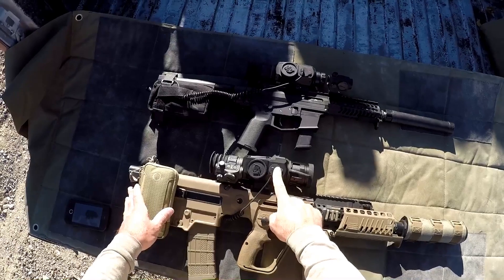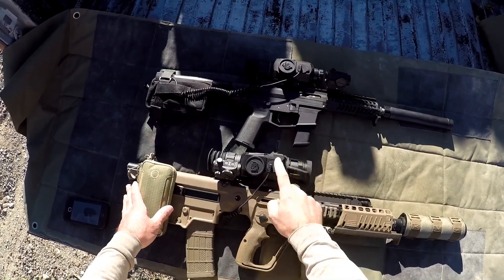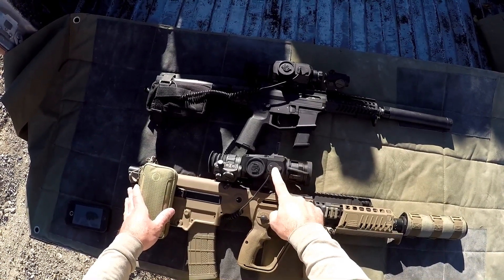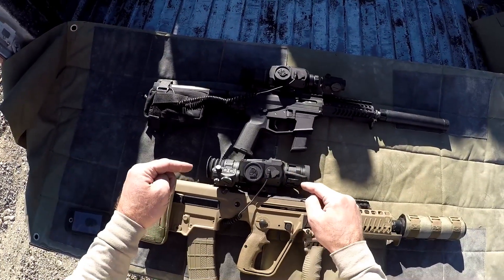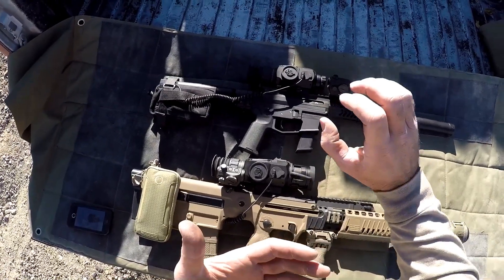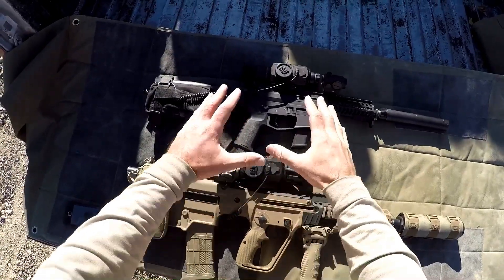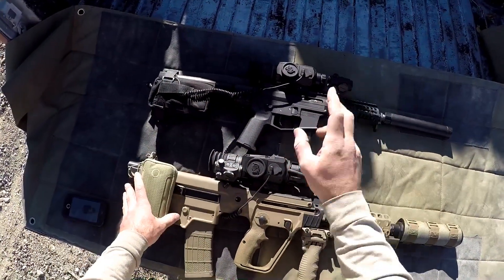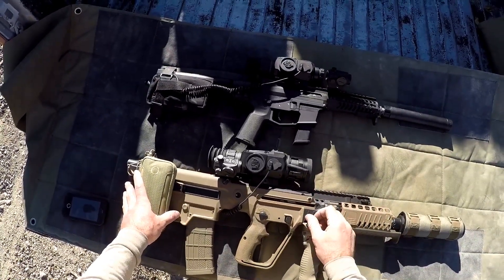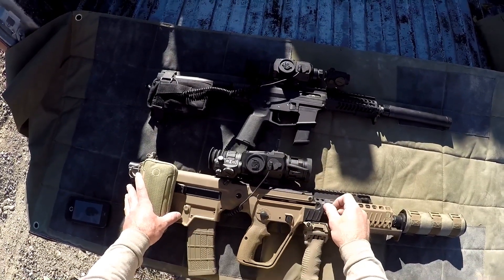What we're going to do today is we have the 2.5-25 Thor HD, and this is a 640 resolution model — a pretty significant upgrade. I'm going to do some video, just recording, zooming out all the way and then zooming in from various ranges so you can get a good idea of what the difference is between the resolutions. This also has a 50mm lens, so we have twice the size diameter on our objective lens.